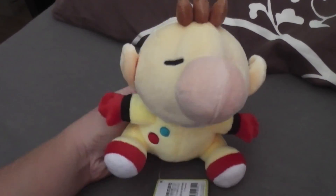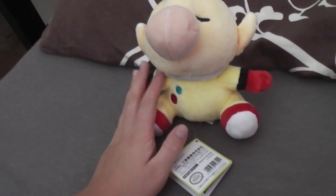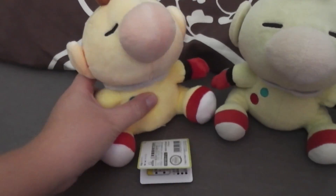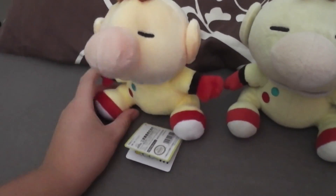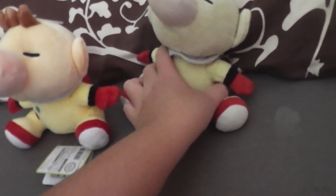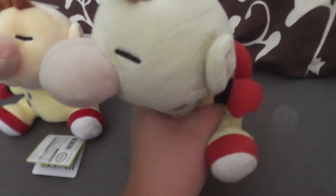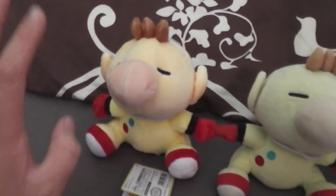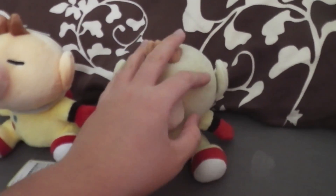Wow, it looks so beautiful. Let's compare it to my old Olimar. Now look at this guy — he's soft, he's colorful. And then there's the old Olimar: he's frail, he's not soft anymore.